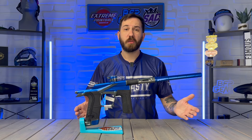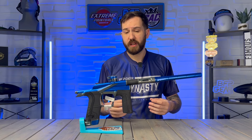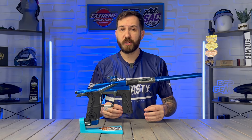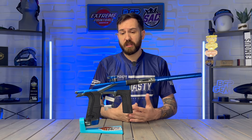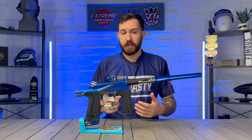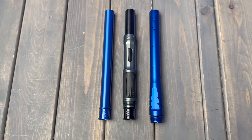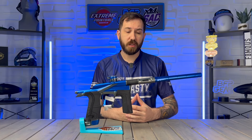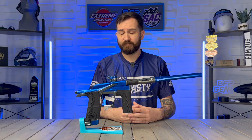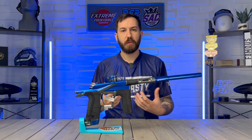Here in front of me I have the Planet Eclipse LV2. Before we start talking about the LV2, let's cover what all three Eclipse high-ends have in common — which is very little. The only shared items are the hard shell case they come in, a spare parts kit, a barrel sock, and the same S63 barrel system. That comes with a pro front, a pro back, and two inserts: the black 689 insert installed by default, and a blue 685 insert.